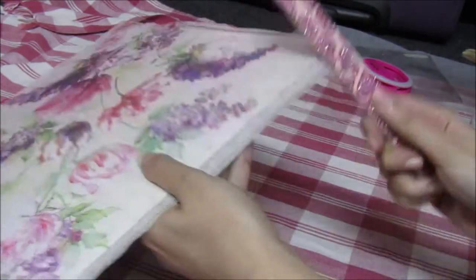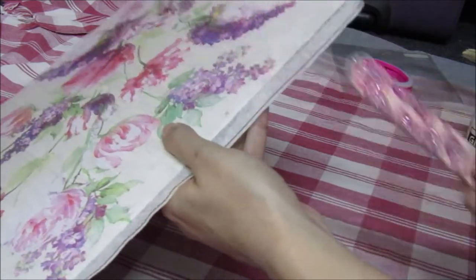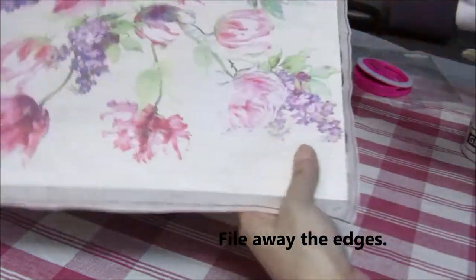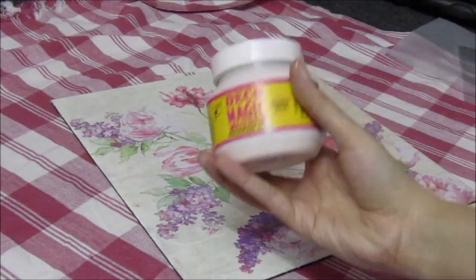Taking a file, I will be filing away the edges. This will ensure that the excess is very smoothly taken off. Now all edges are gone.